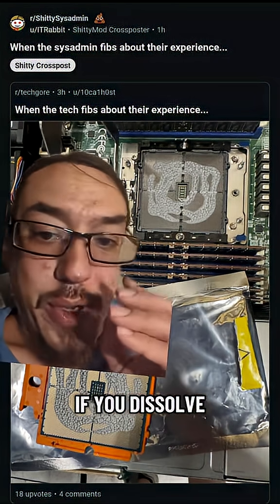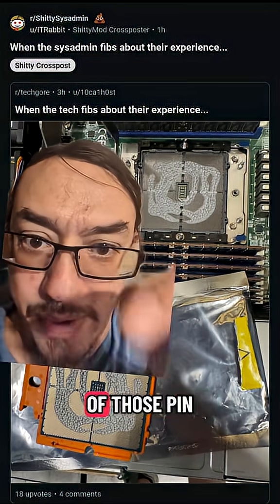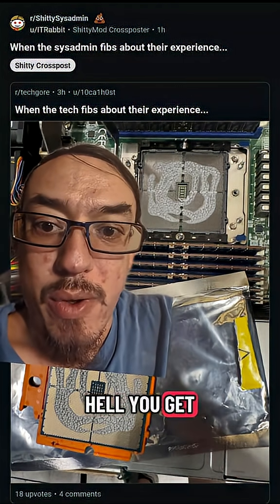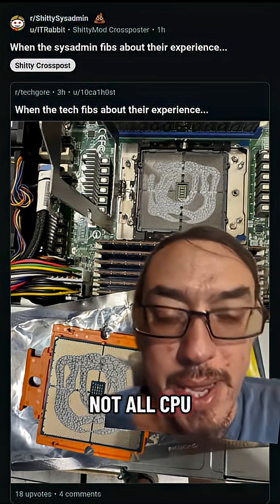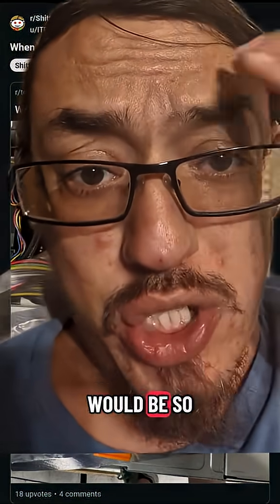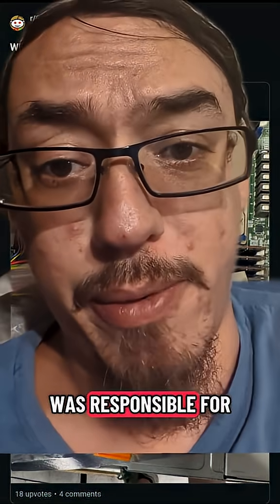So even if you dissolve it and you go through and you clean it, there are still little grooves underneath on the underside of those pinholes that your CPU pins go into. So my question is, how the hell do you get all of those cleared out? Not all CPU connectors are like that, by the way — not all of them have little holes and little grooves and stuff. The only thing I can say for certain is that I would be so pissed off if somebody did this to a rig that I was responsible for.